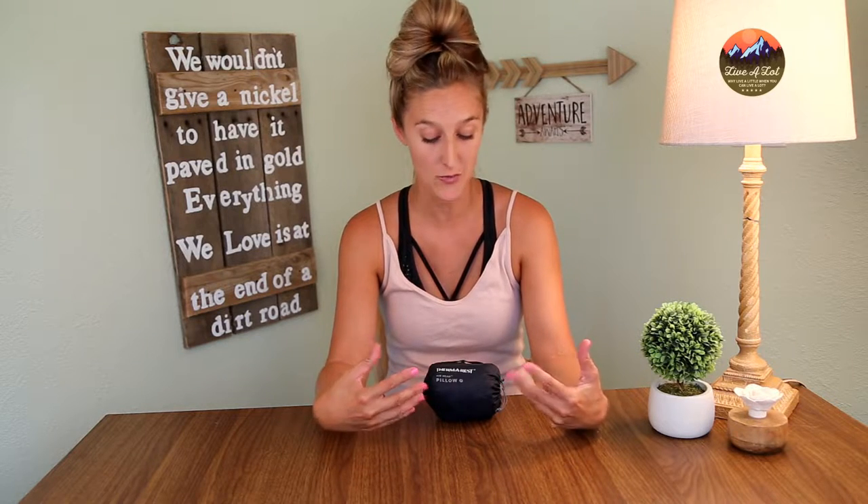Hi everyone, welcome back to We Live A Lot. Today I'm going to be reviewing the Therm-a-Rest Airhead pillow. This is the third review in a series of pillow reviews that I'm doing to determine which pillow is best for your needs and your budget.